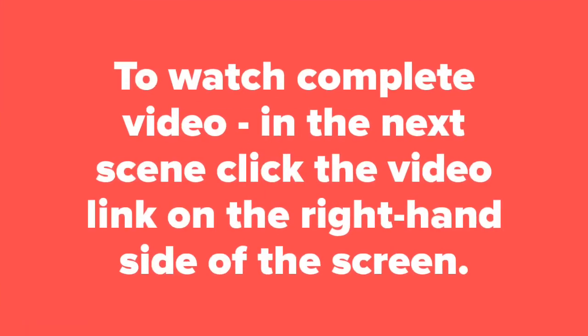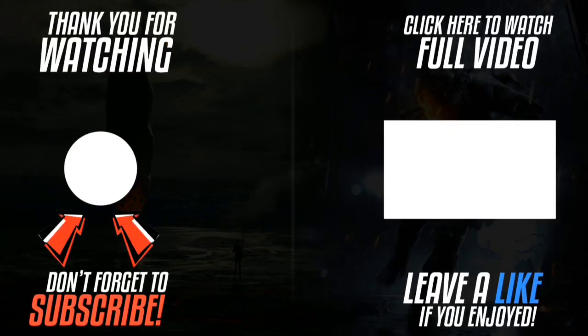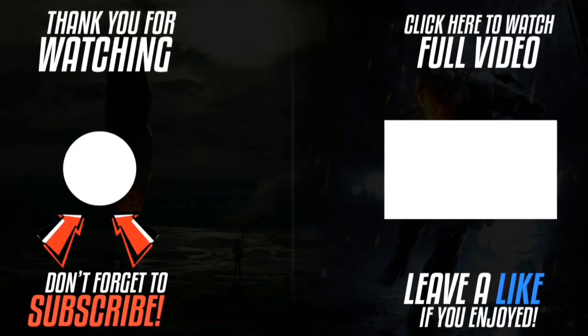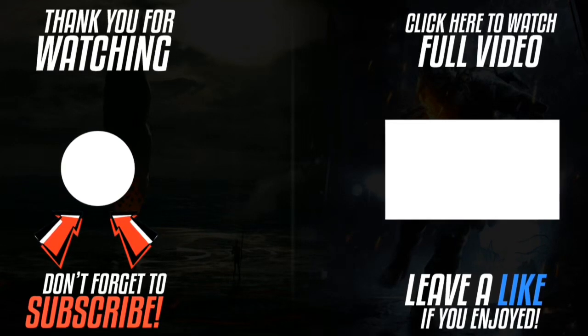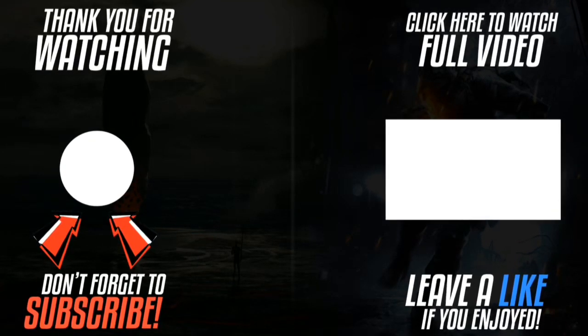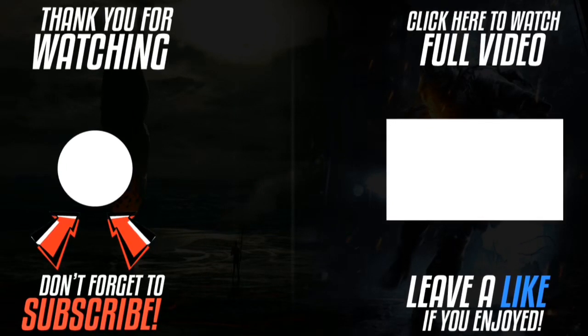I'm going to show you the actual device. Thank you for watching. Please click the logo on the left hand side to subscribe to the channel — subscriptions work on smartphones, tablets, and computers. Please like the video and leave a comment. Click the link on the right hand side to watch the full video.